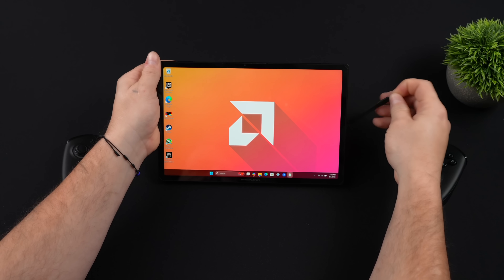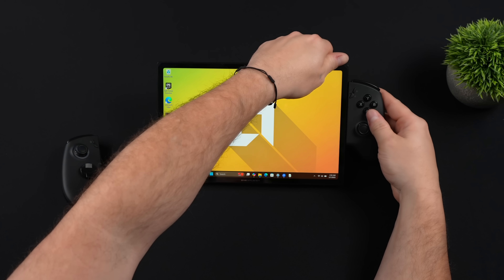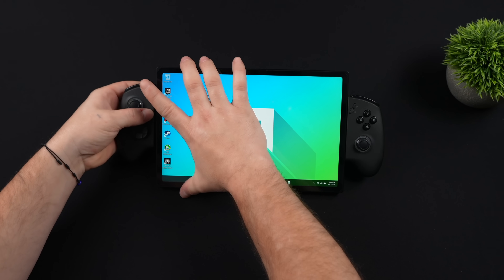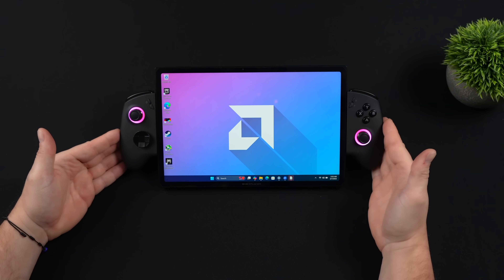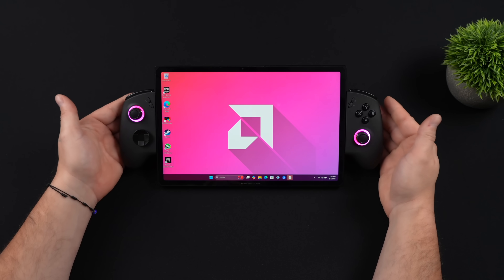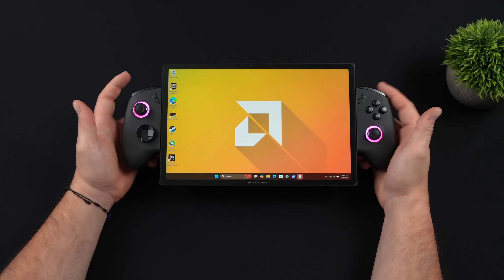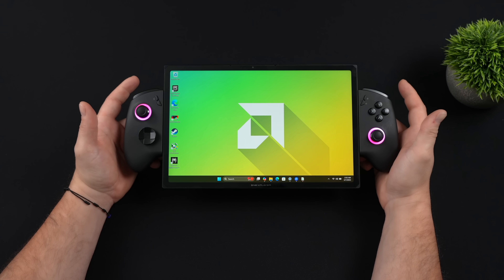Moving over to the detachable controllers — there are covers that come pre-installed which you can remove, and then you just slide the controllers right in. They lock down really firmly. Once both are in place, we also have some RGB around those hall-based analog sticks. On the channel I've taken a look at a couple of the X1s, and the first generation was a prototype — the controllers did fit a bit loose. With the new controller design and updated locking mechanisms, there's no play once they're attached, and the overall feel and usability is much better.